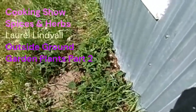Alright you guys and gals. I'm back to show you the strawberries. They're growing.